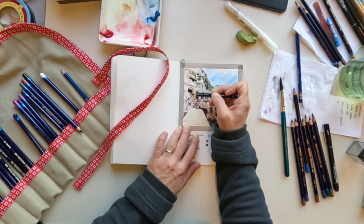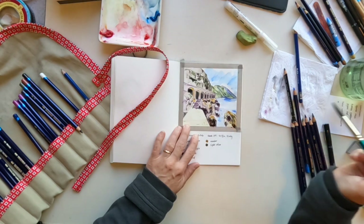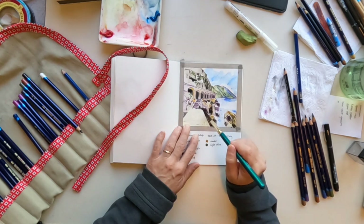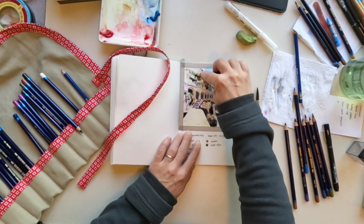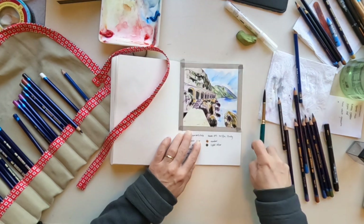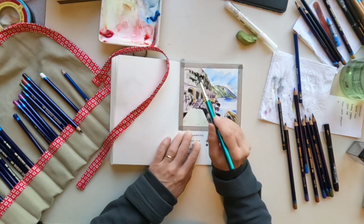If there's one thing you concentrate on in making art when you want to be successful, my advice is: get yourself a full range of values. Find an image, or if you're working from life, make sure you have some parts that are the darkest darks and some parts that are the whitest whites. If you get a full range, you will find real success with that painting or drawing.